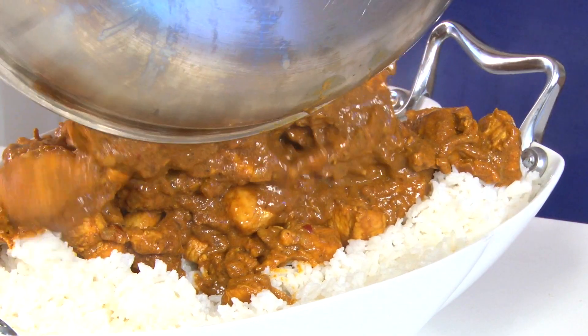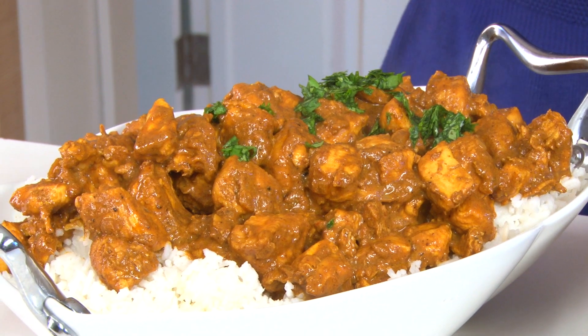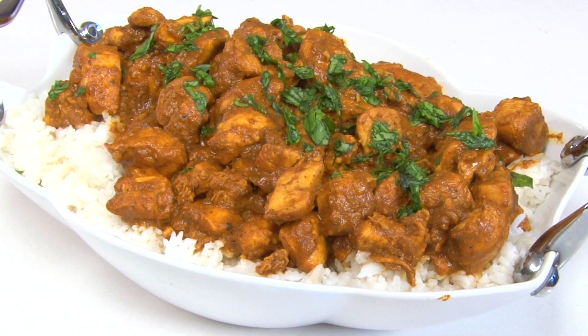Serve it with basmati or coconut rice — don't forget to watch that video too. I sometimes top it with a little cilantro for color and extra flavor. This is easy to make Indian curry chicken at home; I can't wait for you to try it and tell me how you like it.